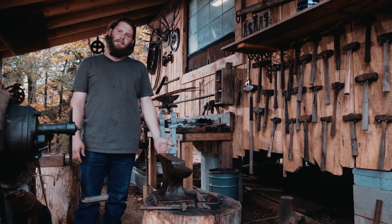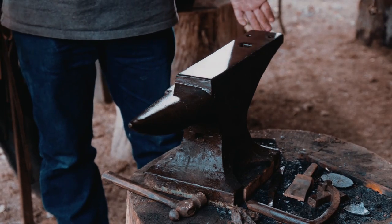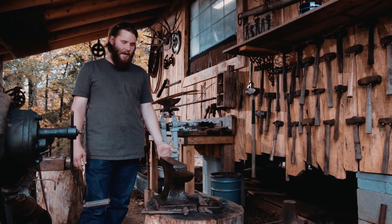An anvil is an absolute necessity to what I do. The basic function of the anvil has remained the same for thousands of years.